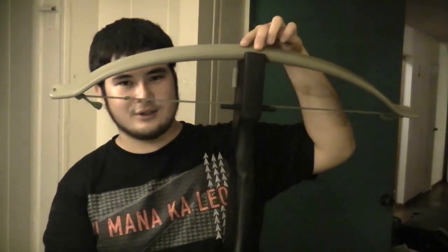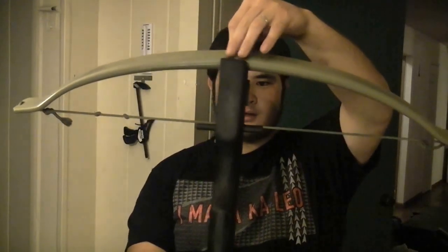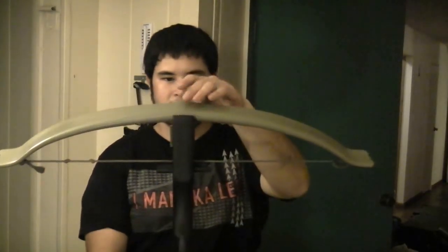Now that we've got that, we're going to work on attaching the prod to the tiller. Now that the arrow rest is on, we're going to be attaching the prod onto the stock. The first thing you want to do is figure out where it's going to go — find where it looks balanced and fits with everything. You want to put it right directly in the middle. To get it to stay while we're wrapping, I'm going to be using hot glue — not for structural reasons, just to hold it in for right now. So I'm going to apply some glue and stick this on.